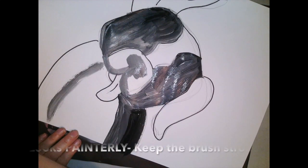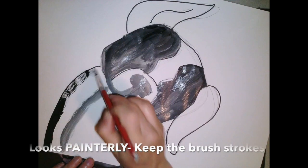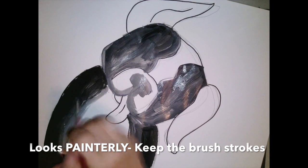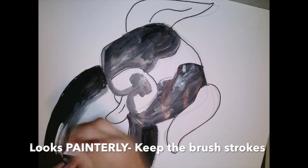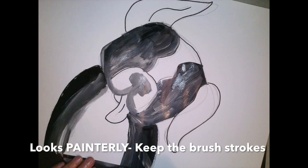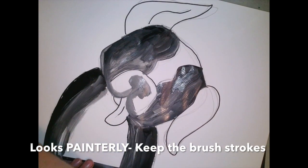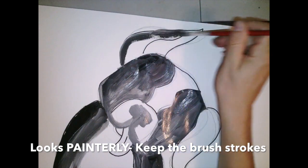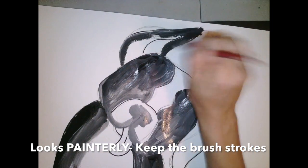We love the way that a painterly look looks when it's finished and dried. Keep those brush strokes — please don't leave it so smooth. Let those brush strokes show through in this painting. It not only makes it look more painterly, but it makes the dog look like it's got more fur and a little bit of texture.